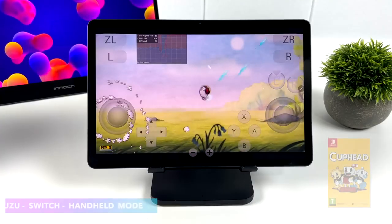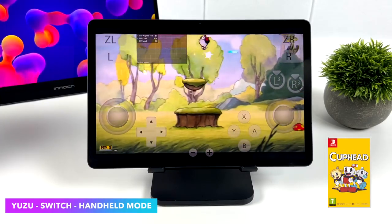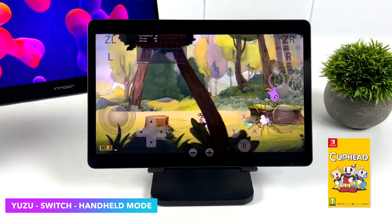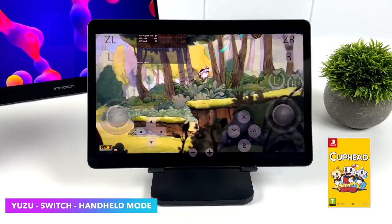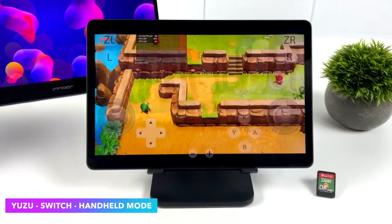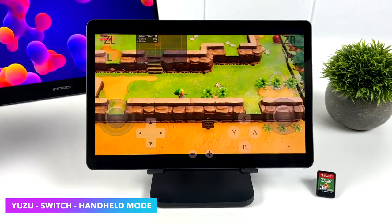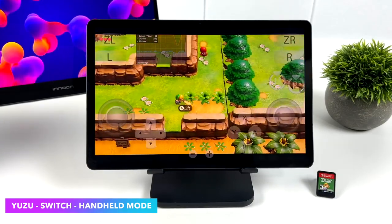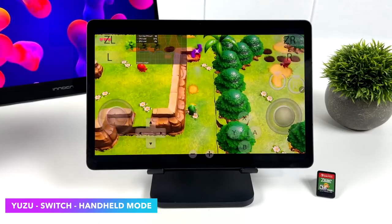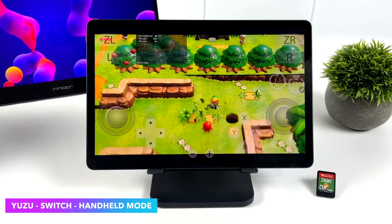The most impressive thing was Switch emulation using Yuzu, which you can pick up from Google Play. We've got Cuphead — an easier one to emulate — and it will run at 1080p docked mode. I've been having a really great time with Switch emulation on this device. We do get some dips under 60 on harder titles, but seeing these games run on an Android device is still pretty awesome. As Yuzu development continues on Android, we can definitely see a big performance jump on the Snapdragon 8 Gen 2, and right now there are a lot of playable games.